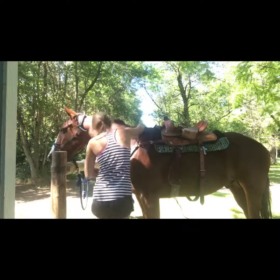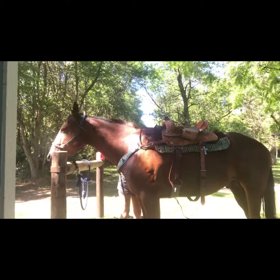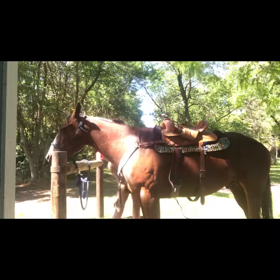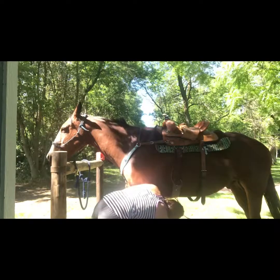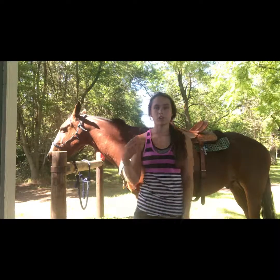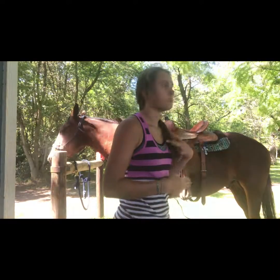I'll take it over and hook the breast collar. Now you have the main portion of the saddle done. Now I'm going to grab his bell boots and his splint boots. He doesn't necessarily need bell boots but I like to put bell boots on him.